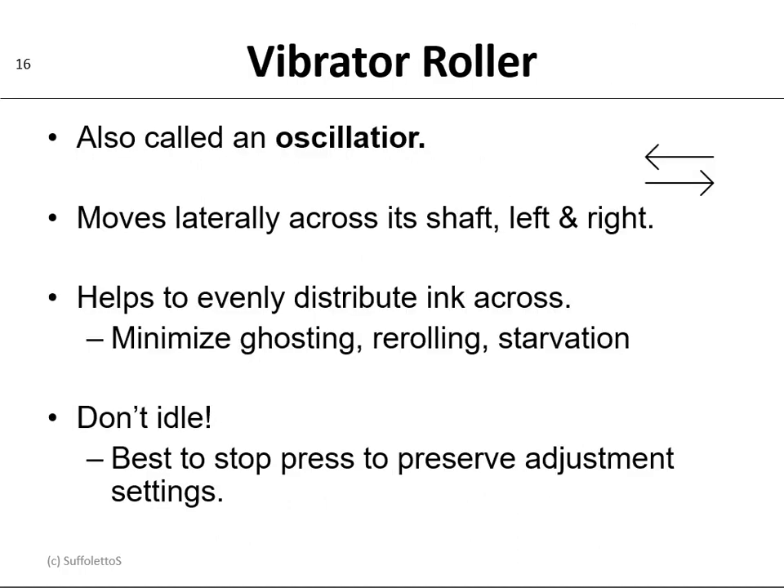Another roller inside the ink train would be called a vibrator roller, often called an oscillating roller. This roller will move laterally across its shaft from left to right. The vibrator or oscillator helps minimize ghosting, re-rolling, and starvation — it's trying to evenly distribute the ink across the roller.